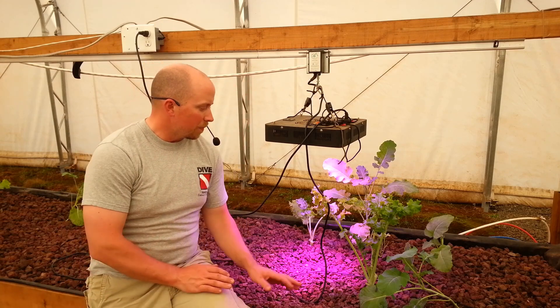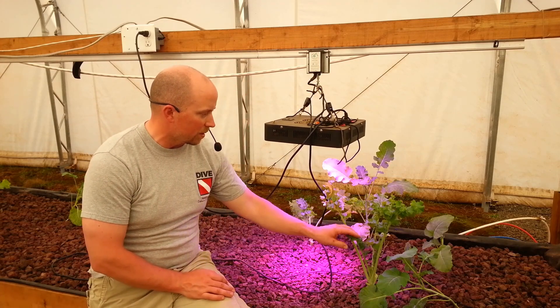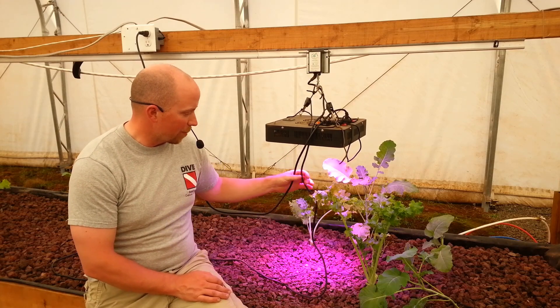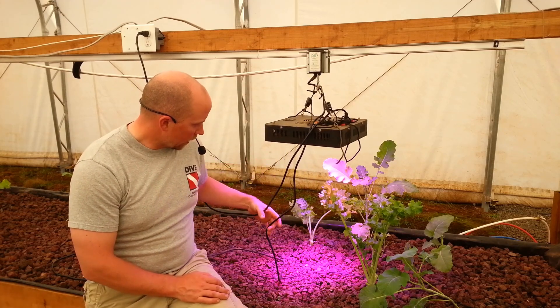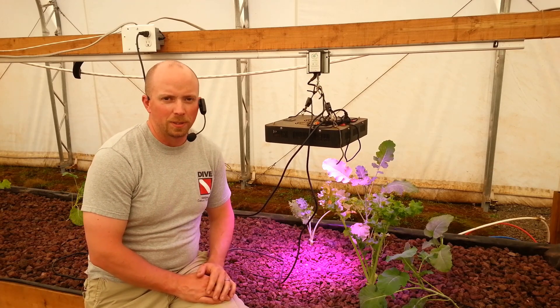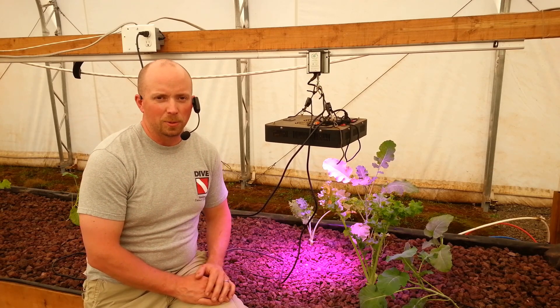The problem — and you can see here — this is kale and it's coming up. We also have a cable management problem. Let me go show you the cable management solutions we've come up with so far.